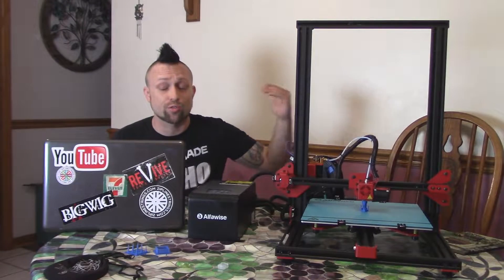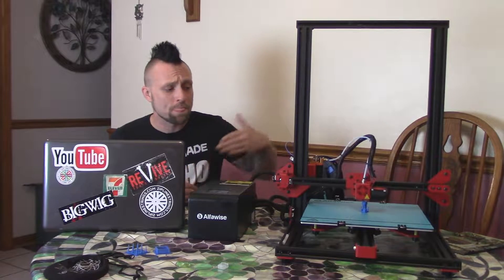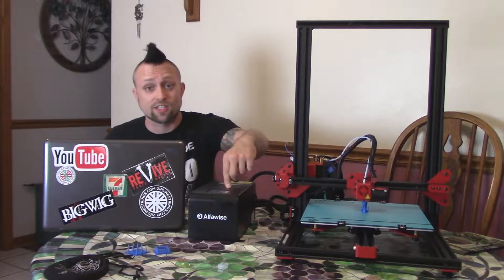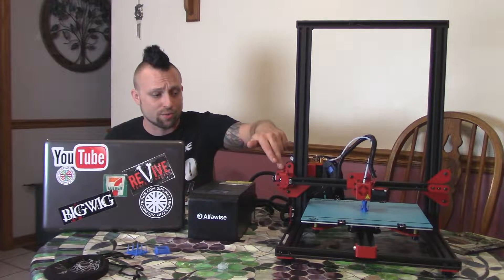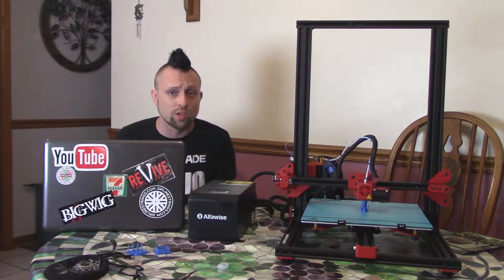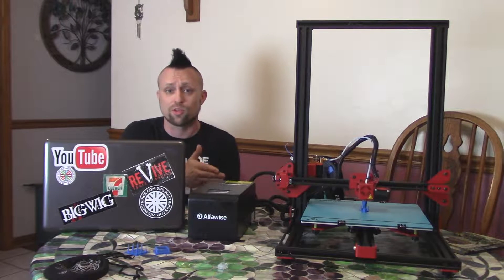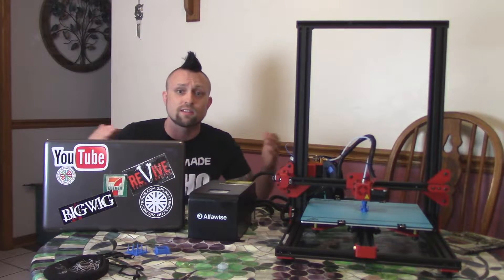Hey, what's up guys? Today I've got another 3D printer up for an unboxing and review. This is the AlphaWise U20 — basically like a CR-10 clone, but it's got an LCD touch screen, powder-coated parts, and a laser filament sensor, so really really cool. Check out the unboxing, then I'll show you how I put the thing together, show you some test prints, and let's do the review.